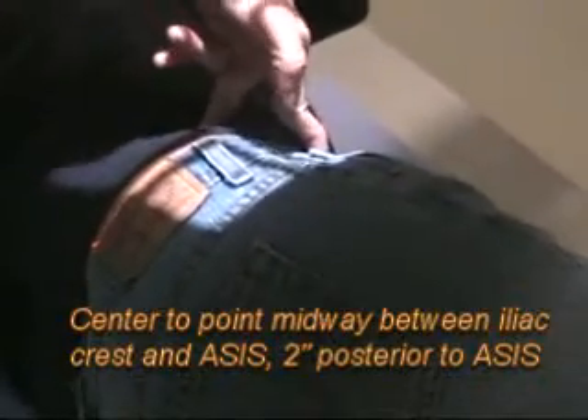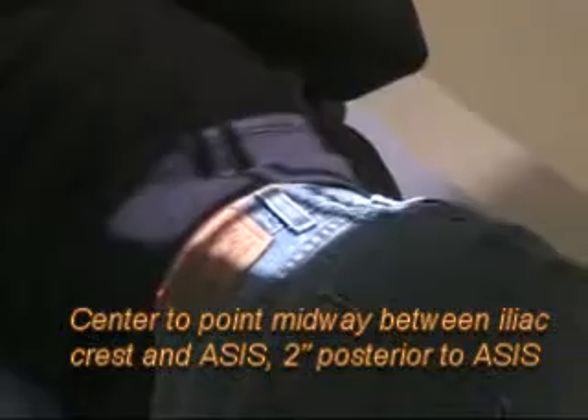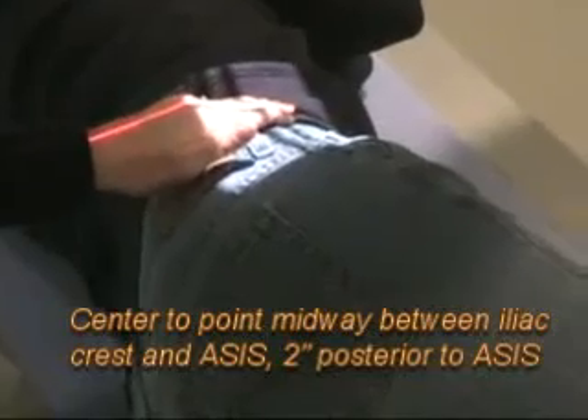That's about in the middle of both of them. Now, where the lateral was mid-axillary, right down the middle — this time it says perpendicular with support. So you want that spine to be parallel, and it's got in parentheses five to eight degree angle without support. That would be for larger hips. So we're midway between the crest and ASIS.